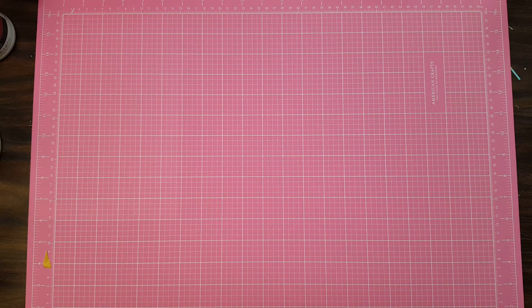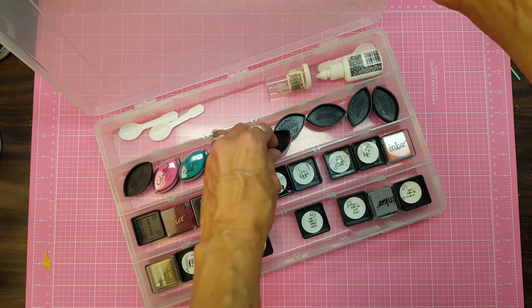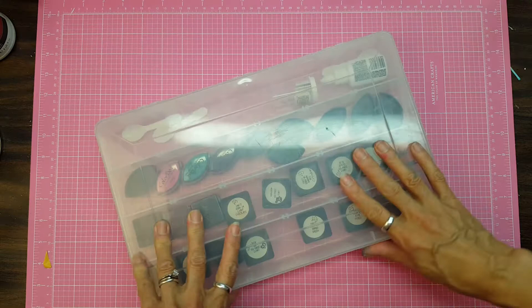I keep the little miniature ink pads — like Color Box, Cat's Eyes, and Ink It ink pads — in that one.